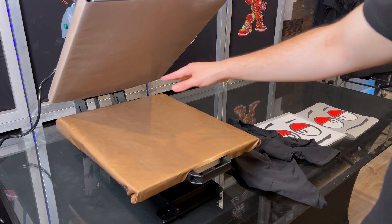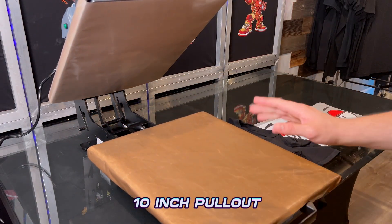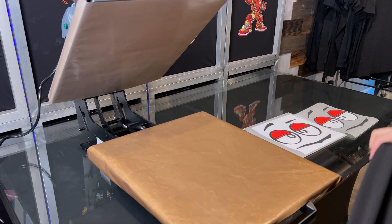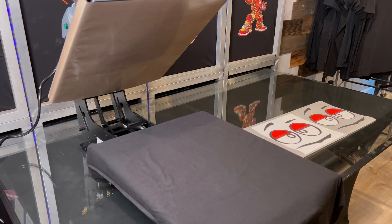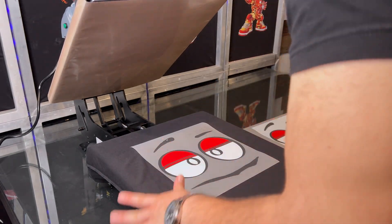For the heat press we have our Heatmaster Prisma 16 by 20 with a 10-inch pullout, which makes this job as easy as it gets. You can also thread the shirt. Since we're not caring about placement, we're just going to slap it on there and press.